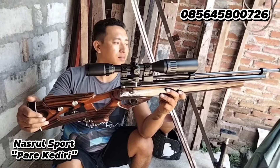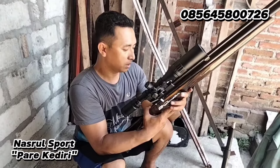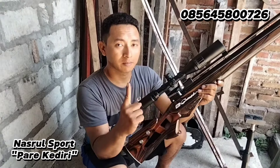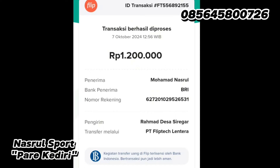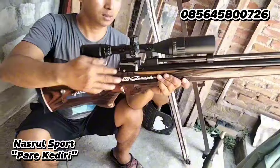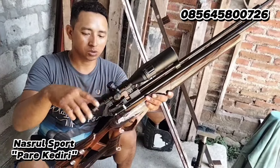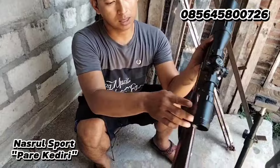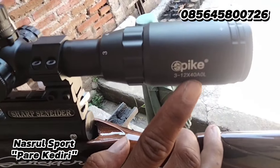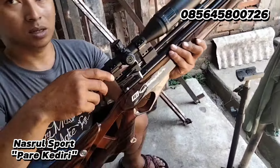Ini unitnya pesanan Bapak Niftakul Jamil, kemarin Alhamdulillah cash langsung. Ini pesanannya publik magazine seperti ini, pompa bawah ya, pompa bawah teleskop, spesifikasi ukuran 312 A40 AOR, double mounting.